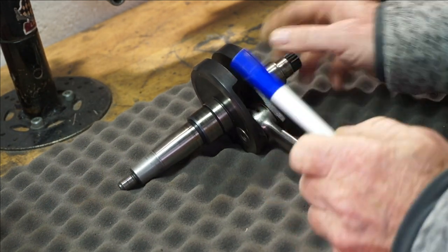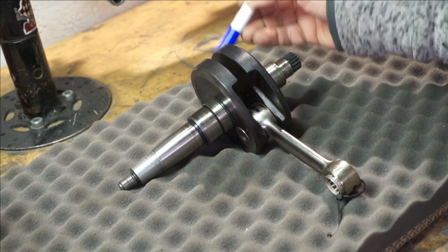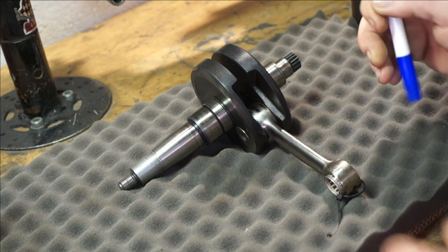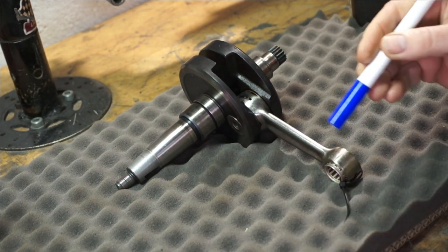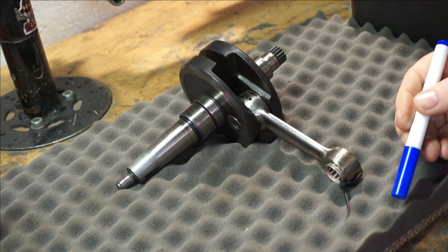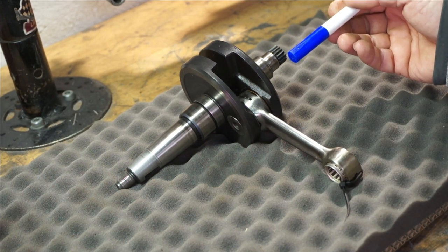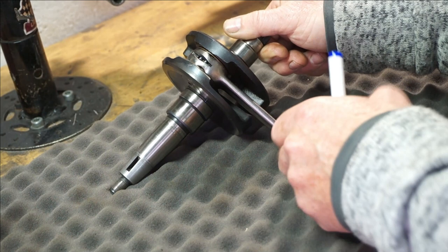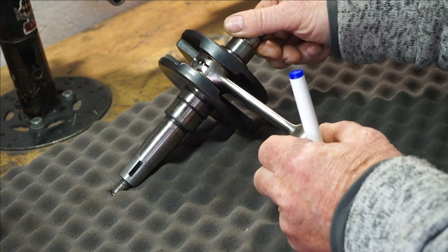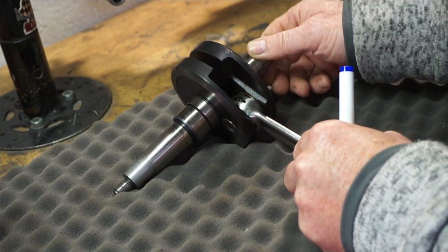On your crank you've got your counterbalance weight, which is the mass on the opposite side of your rod. The rod is part of your reciprocating mass when you add the piston to it. If you want to work out your balance factor you have to do some calculations, which we'll probably cover in another video later on.